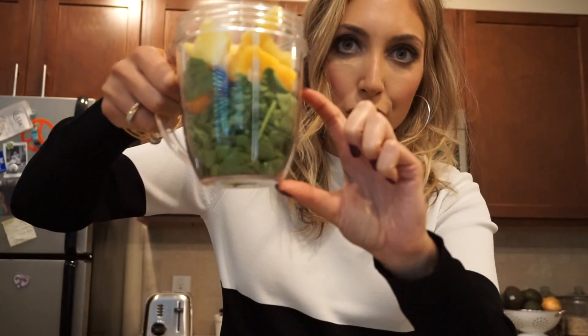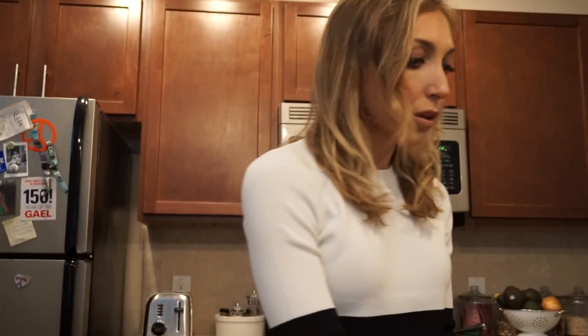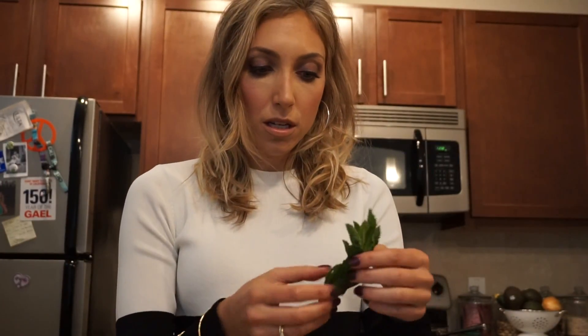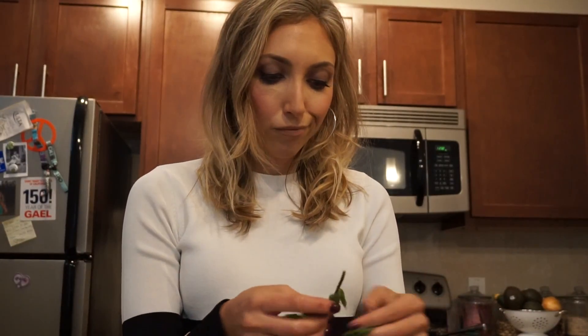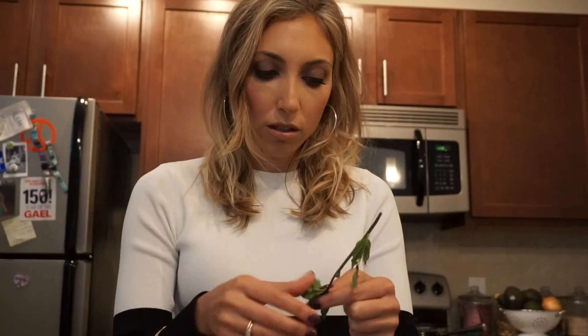Now, here are the ingredients that really make a difference in my green drink — and I swear this is the best thing ever. When I forget these at the grocery store, I'm like, crap. So, I use mint leaves. I take about one whole sprig and I'll just pull the leaves off. I like mint so much that I actually do two sprigs, but if you're just starting out, just do one stem.